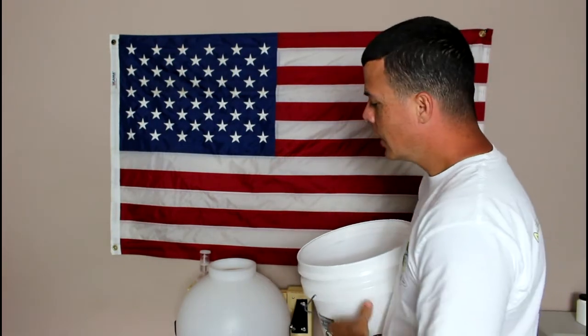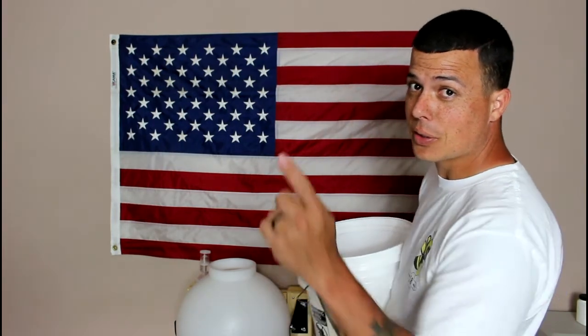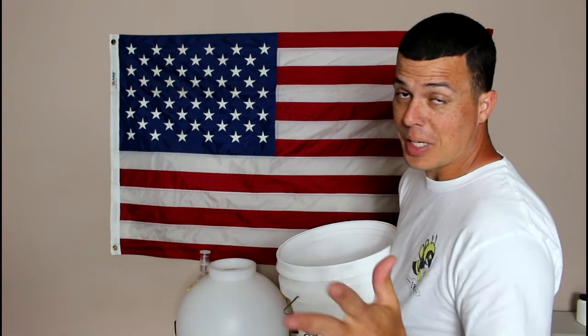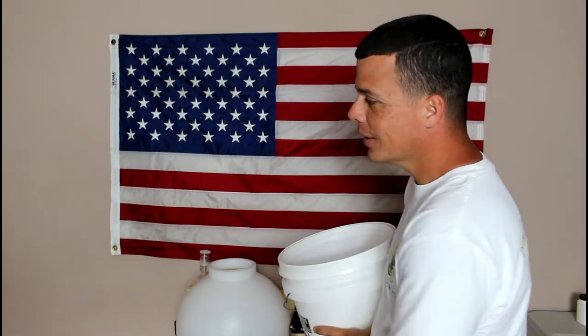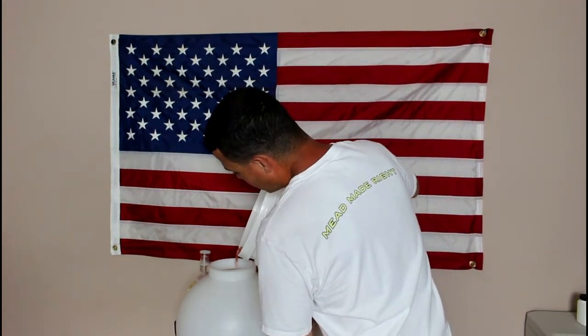I squeezed that big mesh bag into the fast fermenter — made quite a mess, but got the majority in. Now I'm pouring in the strawberry juice and the cocoa nibs. It smells exactly like a strawberry pie or candied strawberries from a pie filling — makes me super hungry. Alright, let's take a specific gravity reading.